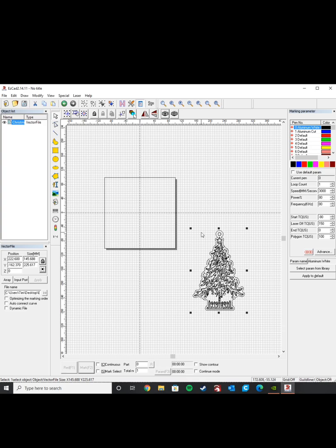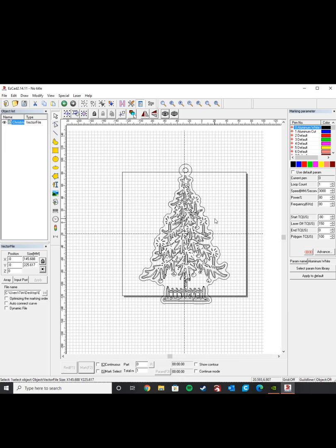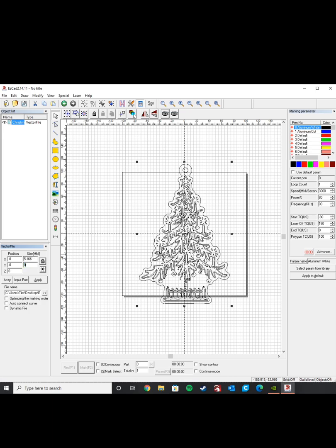I'm going to press Shift+C to center that in the work plane, and you can see that this is quite a bit too large for our piece. But we know our piece is about 85 millimeters tall, so I'm going to change that now.